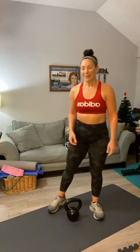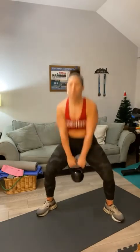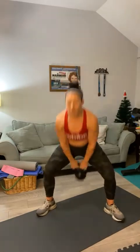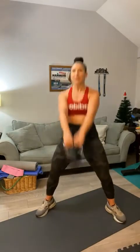Let's get ready for 20 swings — here we go, team, come on! And one. You got it, Pamela. Pop your hips — counting through to 20.